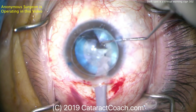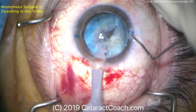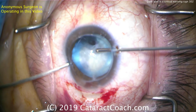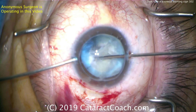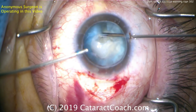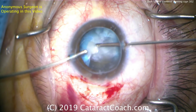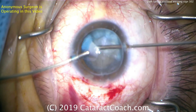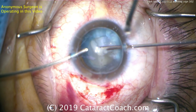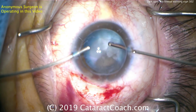At this point we really want to get the phaco probe stabilized. We want to use viscoelastic through the side port incisions. You've got to be careful — we don't want to come out of the eye, because coming out of the eye is going to cause vitreous prolapse. Now we've got the bimanual anterior vitrectomy set up, going to take out whatever material is still in the anterior segment. Undoubtedly lens material has fallen back into the vitreous cavity — that's okay. Complications do happen. This patient can have a pars plana vitrectomy, pars plana lensectomy to get that out. Do not go fishing back there trying to get these pieces from the vitreous cavity. Let it go.